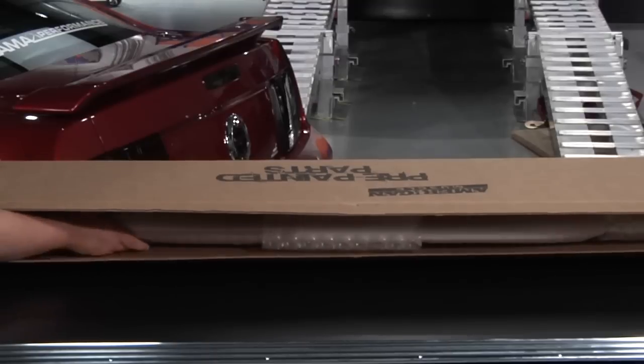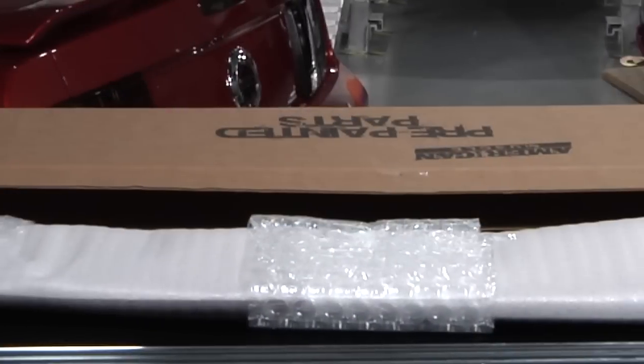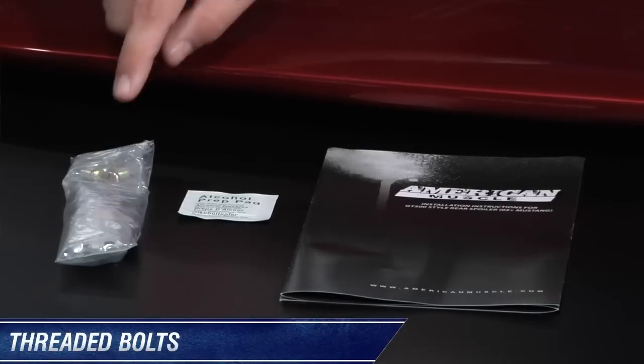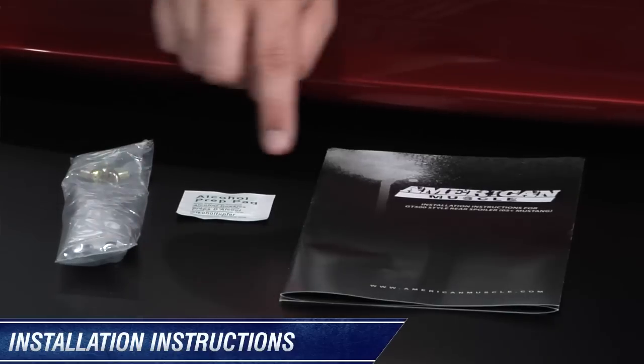When you receive your GT500 rear spoiler, you'll find that it's securely packaged in the box with all accessories needed for installation. The included accessories are threaded bolts, alcohol prep pads, foam tabs, and installation instructions.